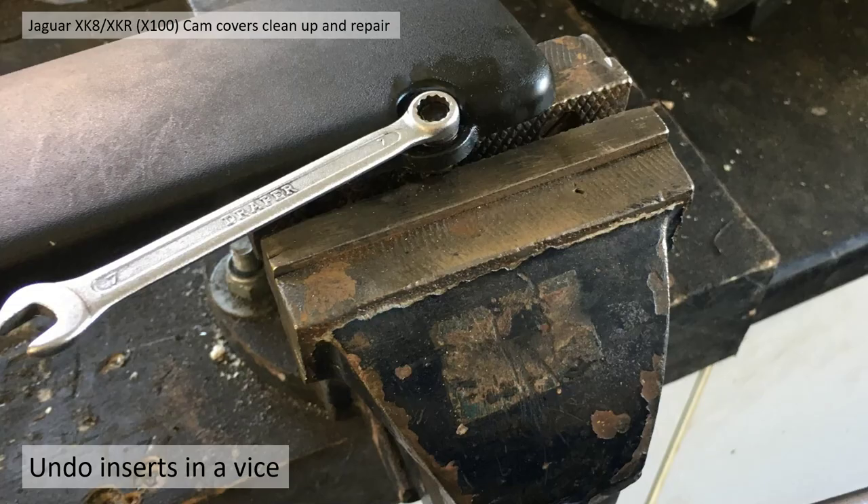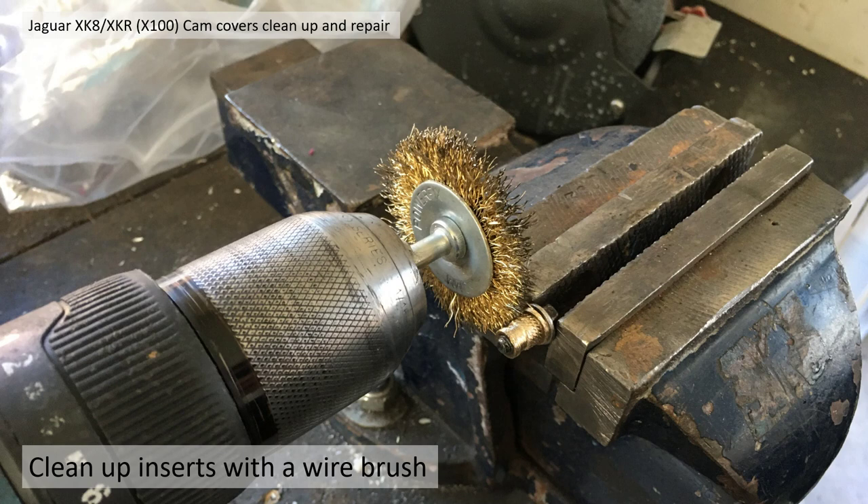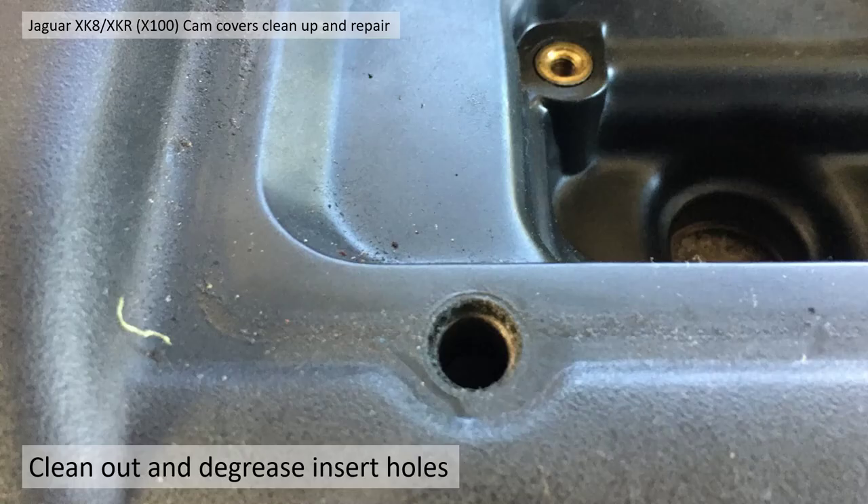To release the metal inserts off the coil pack covers, I used a 7mm spanner with the insert in the vise. Then I used a metal wire brush on a drill to clean them up. Then I cleaned out the holes and degreased the insert holes prior to the gluing operation.